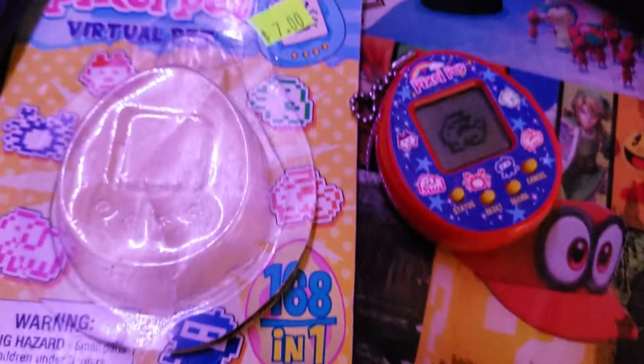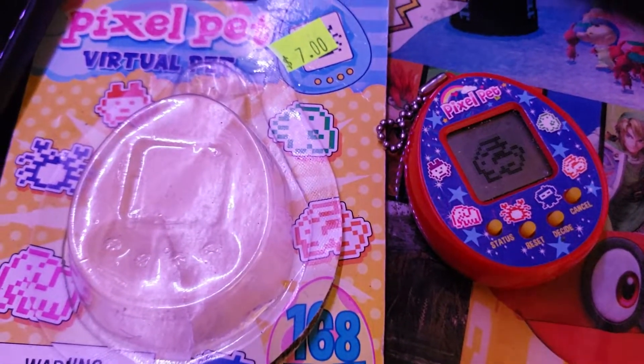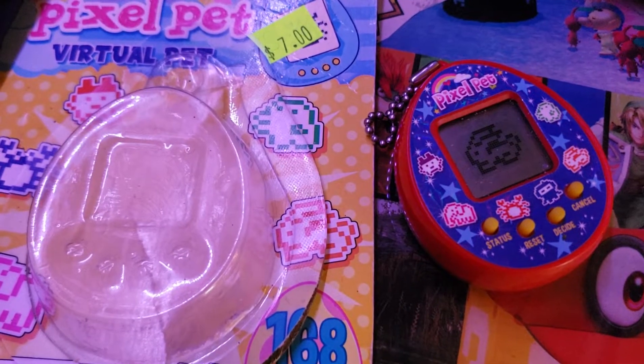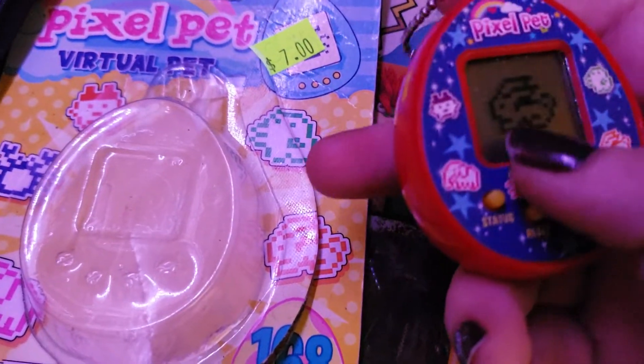It would have cost $7 on the side of the bag, but I paid $12 for the whole blind bag. I'm gonna resell the NFL gauges, it's not the end of the world. But this — I was really upset about it.